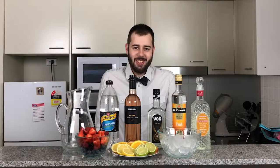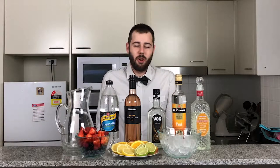Hi guys, and welcome back to another episode of Andrew's Boozy Concoctions. Today we are going to be making a mixed berry sangria, a lovely summer drink, very refreshing as well.